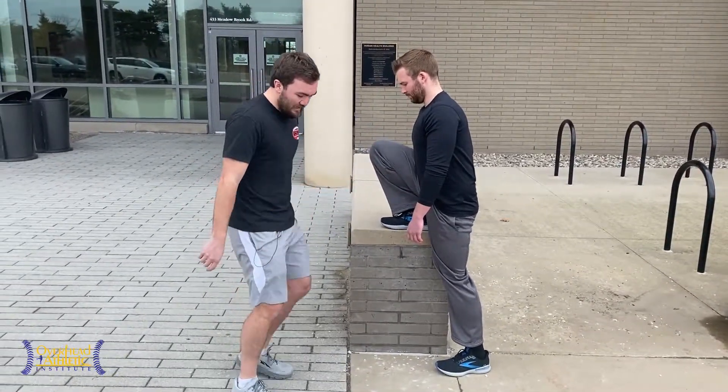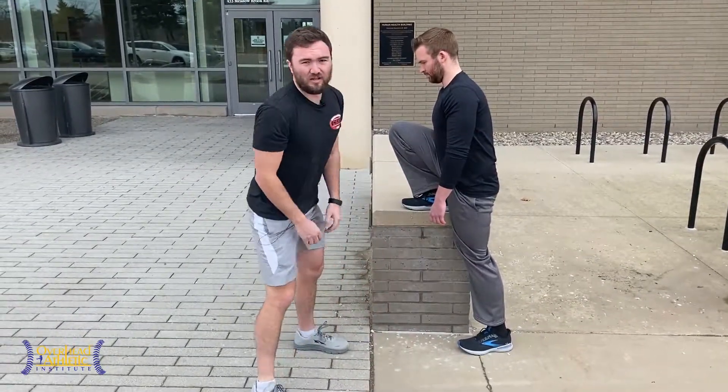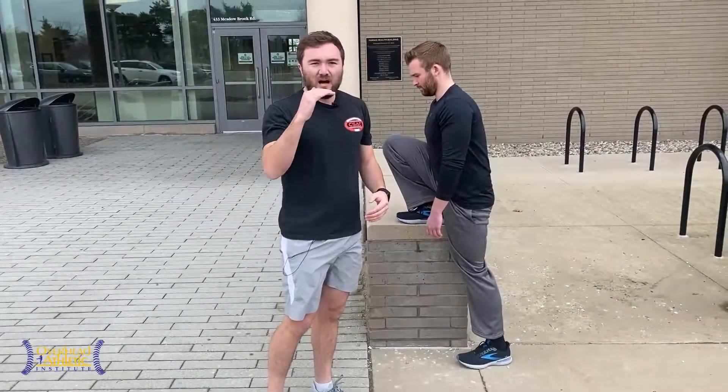Give our isometric squat a try and just see how you tolerate it. Objectively look over time — take some pictures, take some videos and see what you're doing a few weeks or months later. I want to thank Aaron for being in the video. Max Wardell, Overhead Athletics. If you like the channel, make sure to subscribe and hit the like button. We'll see you guys in the next video.